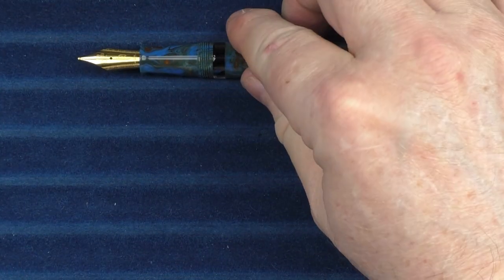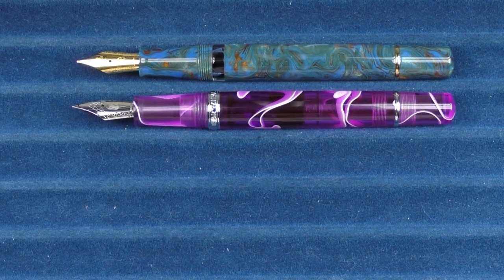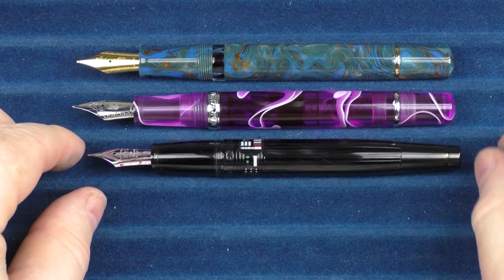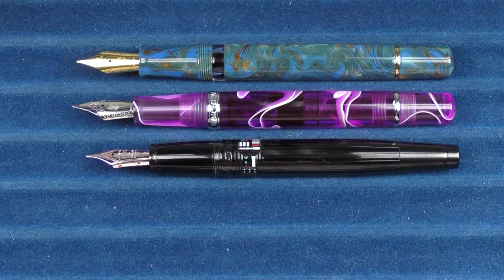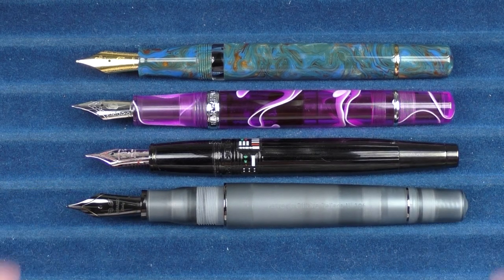In regard to uncapped comparisons, here it is with the original Narwhal demonstrator, here it is with the Peerless 125, and here it is with the Leonardo Memento Zero Pura.